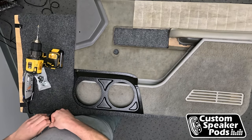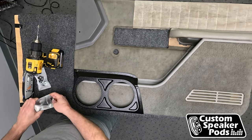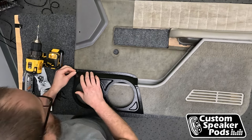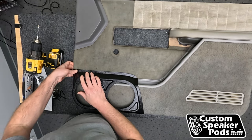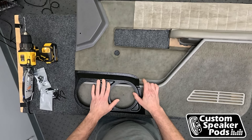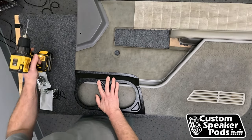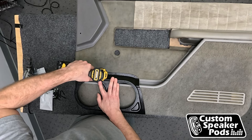Once that hole is drilled, take some of the hardware, get one of the short screws, and put it in the hole to hold the position. Put that one in place, holding down the pod, get a nice little tension on it. We're going to go ahead and keep going across the top.